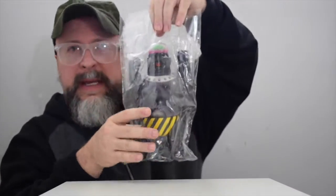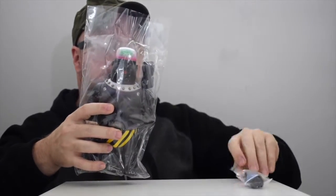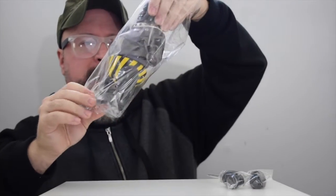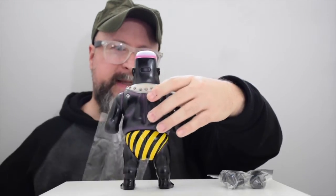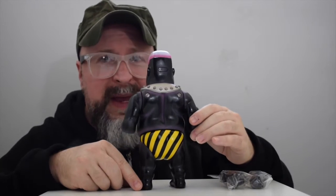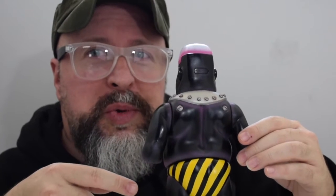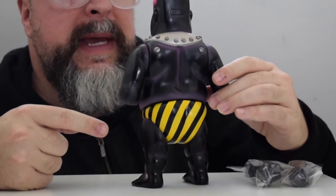Now we're gonna get to the good part. Here he is! He comes in the cellophane wrapper and then his hands — or lower arms — are separate. I'm gonna pull this out first and show you the back so I can see the front, because I haven't seen this out of the cellophane.